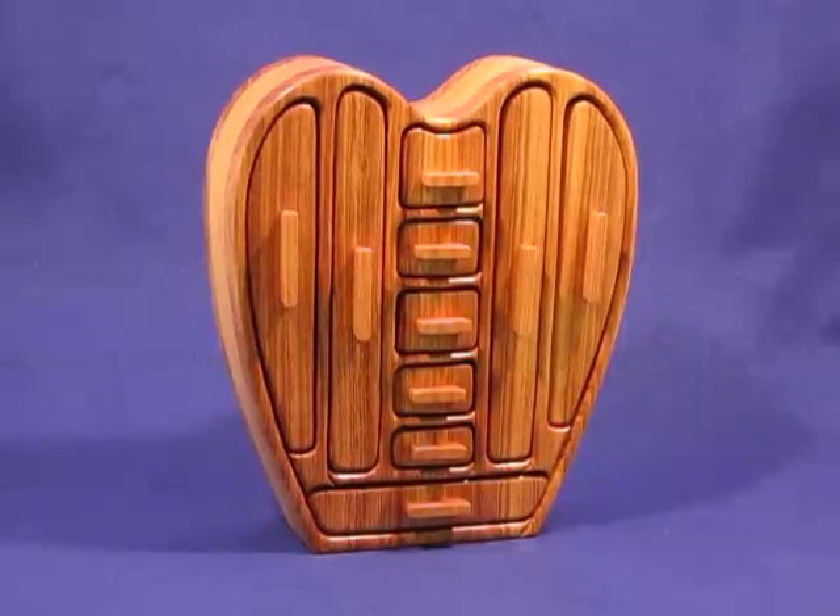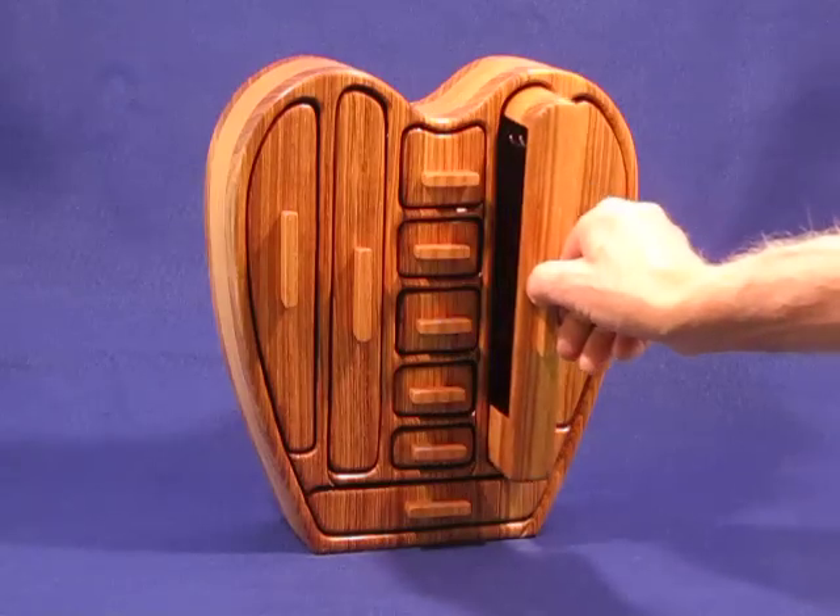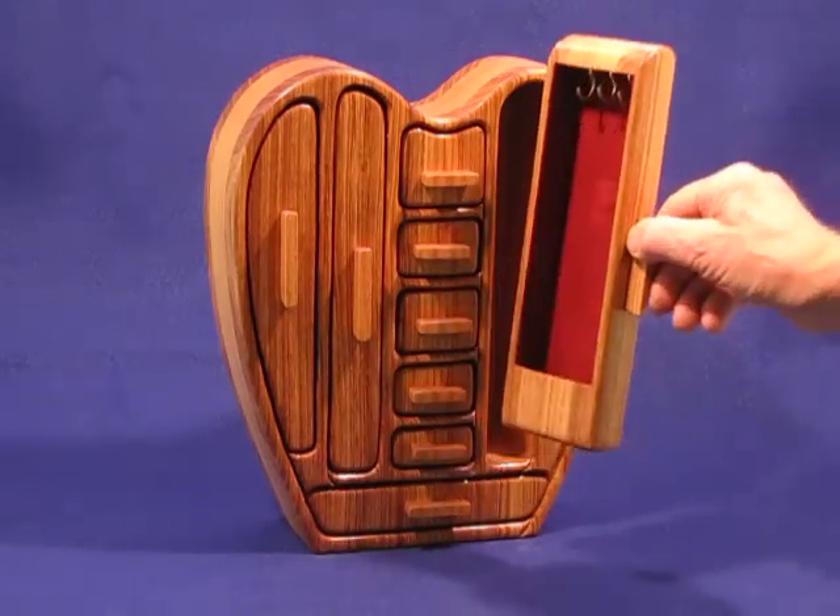This is a beautiful bandsaw box made out of bali and oak. It's another of our series of necklace boxes. We've had a number of requests for more necklace drawers, so we made this one with four necklace drawers where you've got places to hang your necklaces.